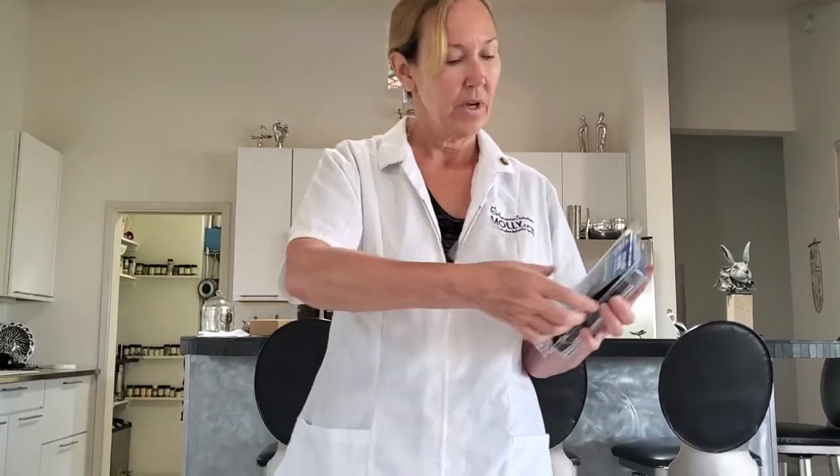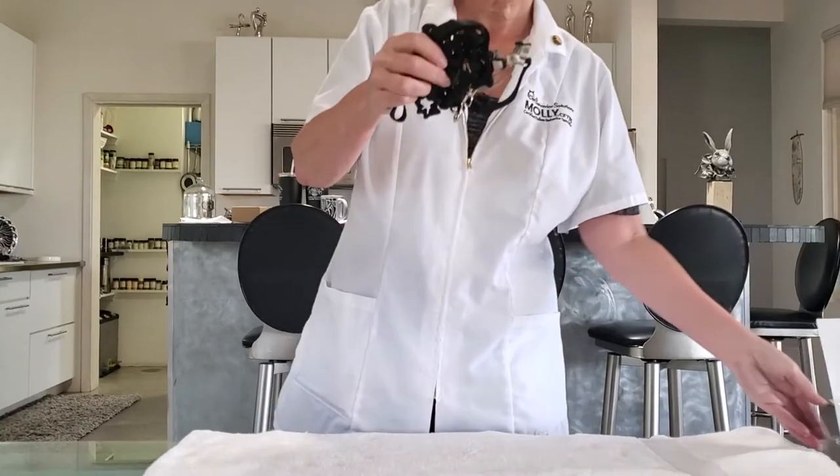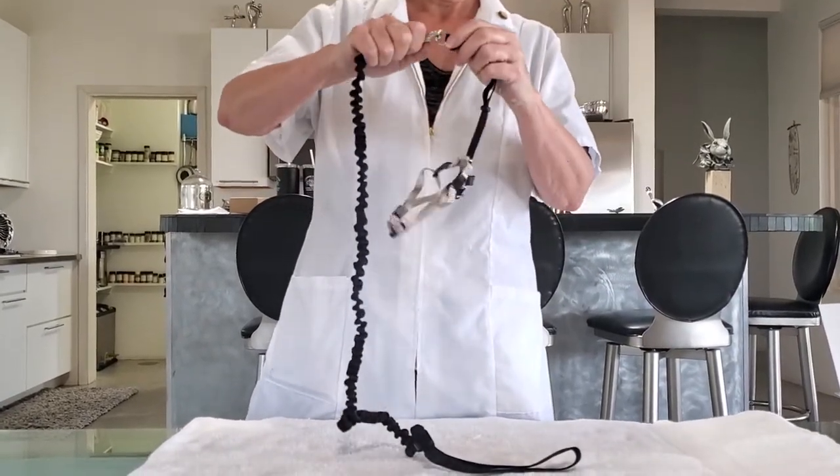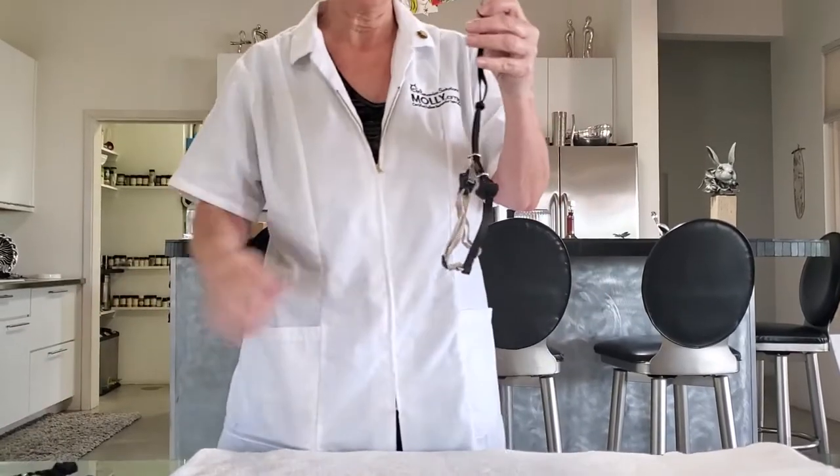I like the Come With Me Kitty harness best, and we do sell these on our site. They do run a little small, so I use the large for both of my cats. The first thing you want to do, if you're on a slippery surface, get a towel put down so that you're ready, then open the package, take the harness and the leash out, and take the leash part off and set it aside.